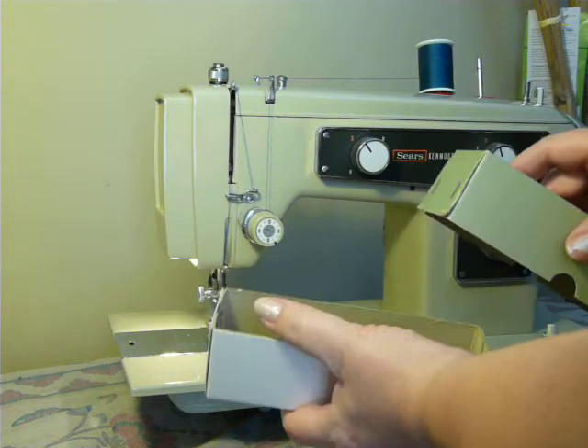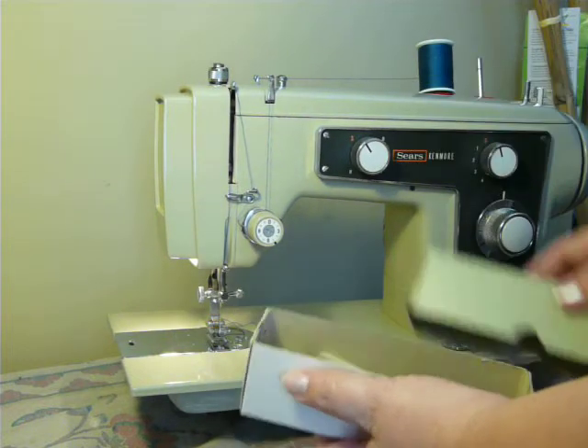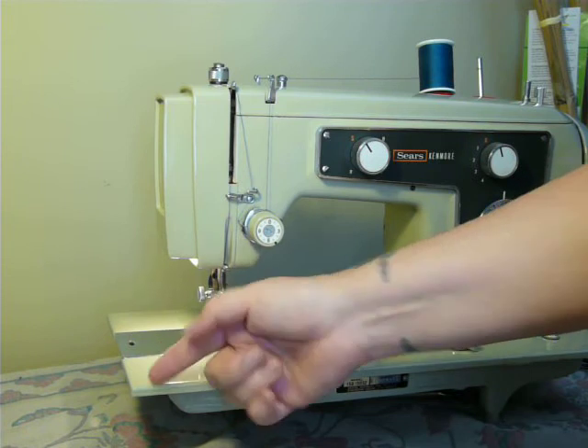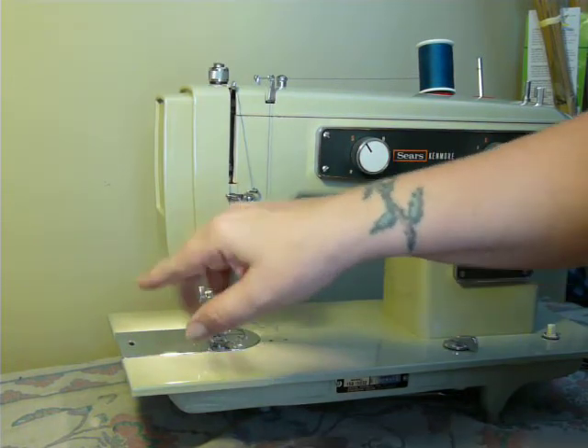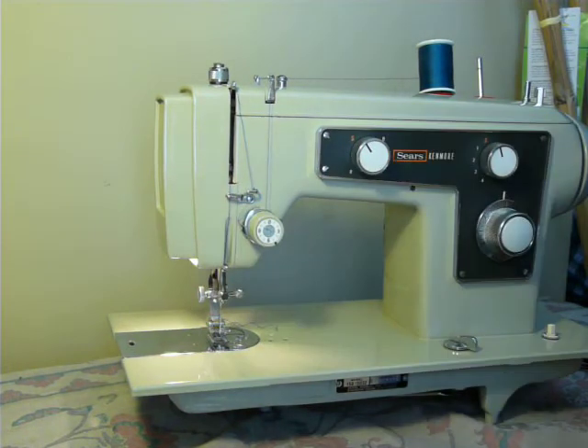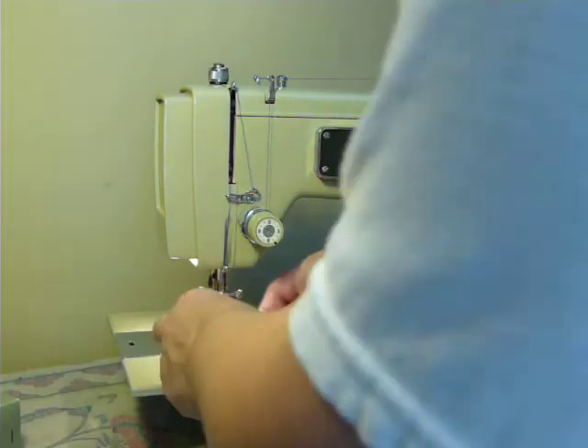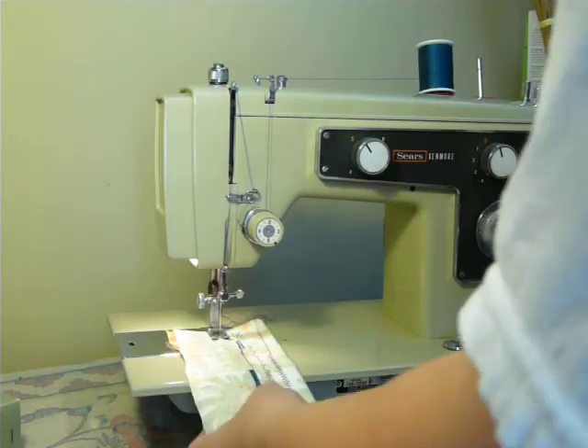It is a high shank machine — not a super high, but a standard high shank. The bobbin goes in face-end first, so this one is not double-needle capable — just single needle. It uses standard 15x1 needles and class 15 bobbins.